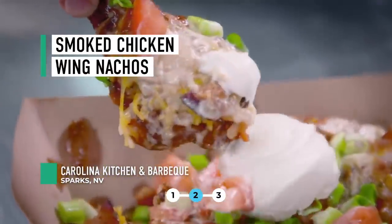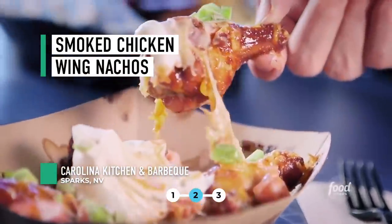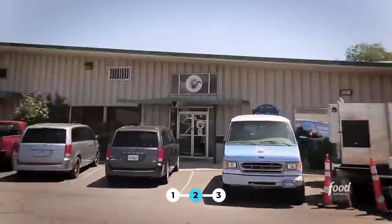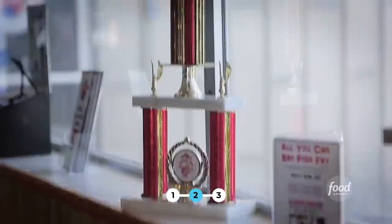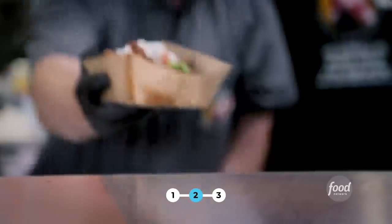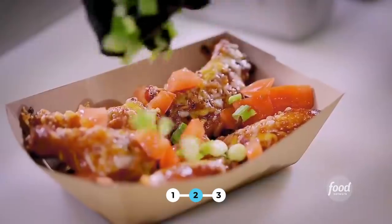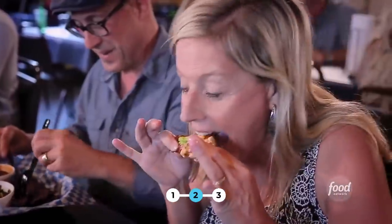I'm here in Sparks, Nevada, just about a mile or two outside of Reno. This is Carolina Kitchen and Barbecue Company. They did the chicken wing competition and did first place for about five years. The smoked wing nachos are awesome — everything you usually see on nachos is now suddenly on chicken. They're just devastating.